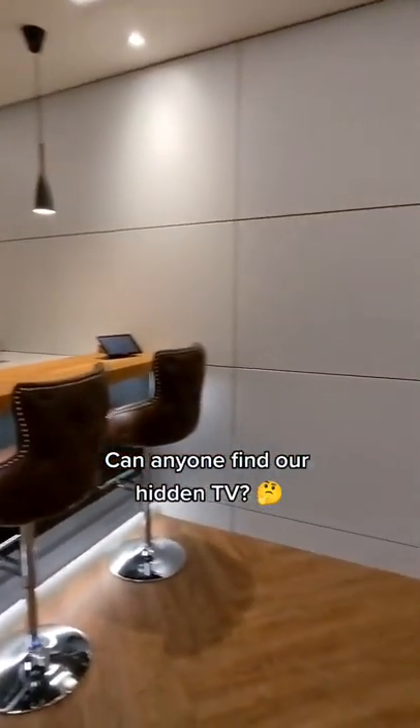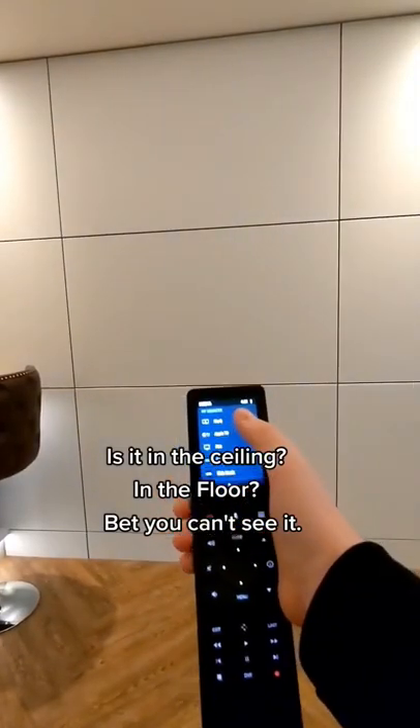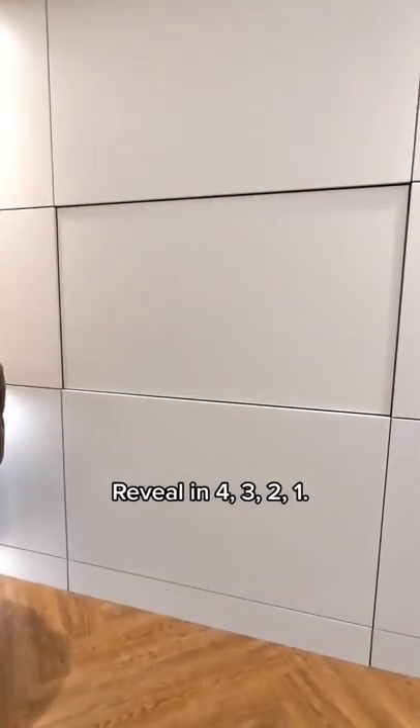Can anyone find our hidden TV? Is it in the ceiling? In the floor? Bet you can't see it. Reveal in 4, 3, 2, 1.